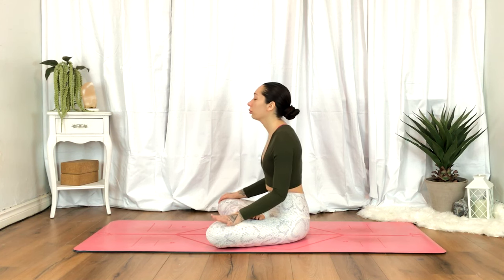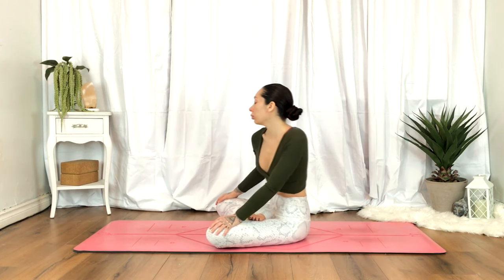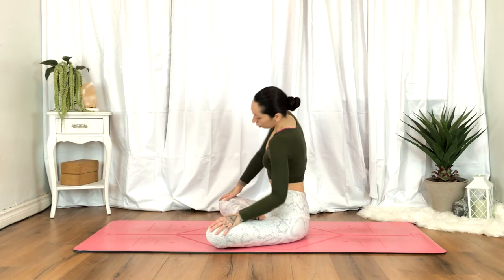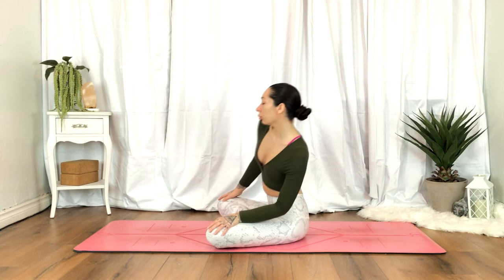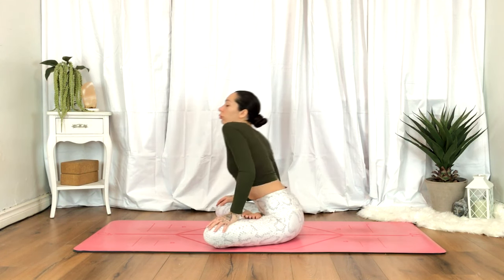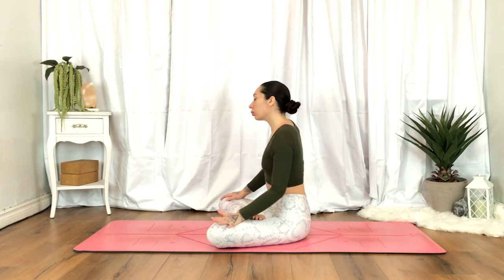Coming to the waist, begin finding some organic movement here. You might want to go in a circular motion, rock side to side, or even get into the shoulders a little — whatever the body needs, wherever the body takes you. Just enjoy the moment, connecting with the movement. We're not just moving; we are connecting with the present moment and feeling the body in its present state.